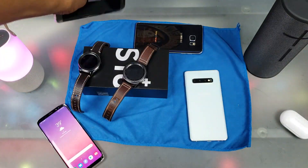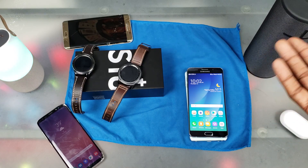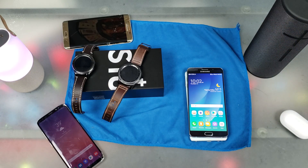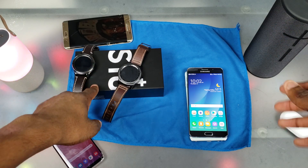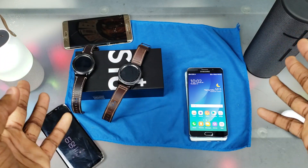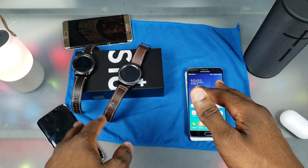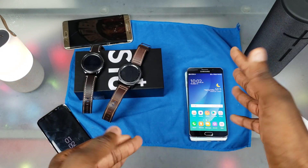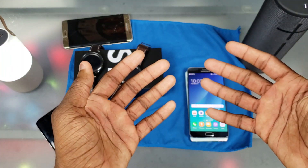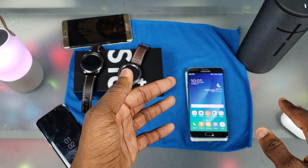And lastly it's gonna be the Note 5. Let's put it on there — that was quick, it's actually charging now. I hear the NFC going off right now. So yeah, they're all charging except for the Gear S2 Classic. For the most part I don't think you gotta worry about that. Your iPhone, whatever has Qi wireless charging, it should work — unless it's some weird proprietary thing like the Gear S2 Classic. Maybe Samsung can fix it but I highly doubt it. That was pretty much it, thanks for watching. I'll see y'all in the next one — peace out.